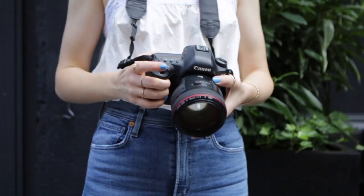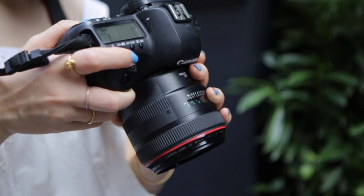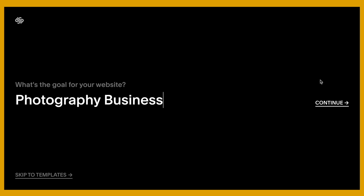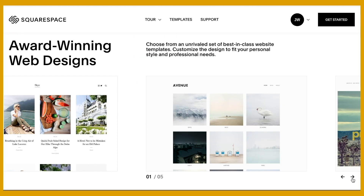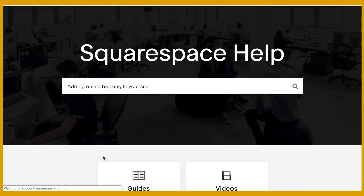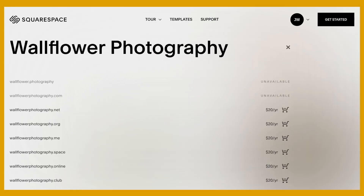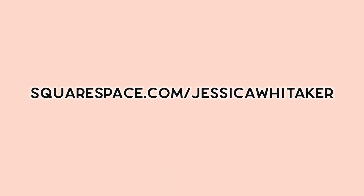Before we get into it, I want to thank Squarespace for sponsoring this free photography video. A photo speaks a thousand words but a polished and professional portfolio can get us those thousand dollar clients. Enter Squarespace, the all-in-one platform for websites and domains. It's time to be done settling for slow loading websites with tedious plugins. Pick from dozens of contemporary drag-and-drop layouts, post your custom domain and email, and even conduct successful email campaigns. Head to squarespace.com for a free trial, and go to squarespace.com/JessicaWhittaker to get 10% off your first purchase of a website or domain.